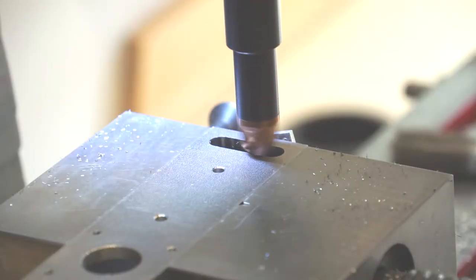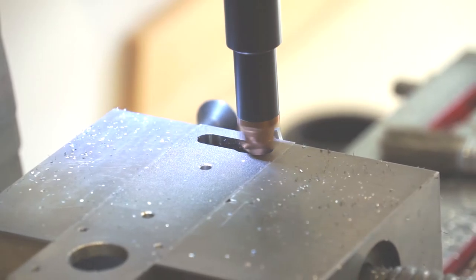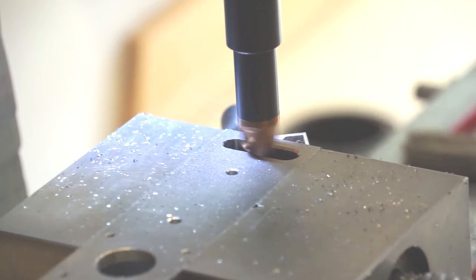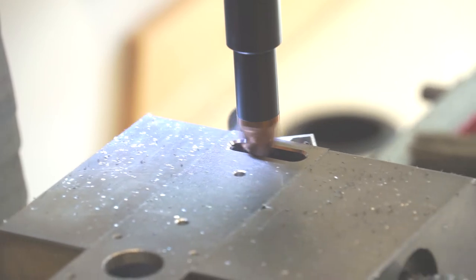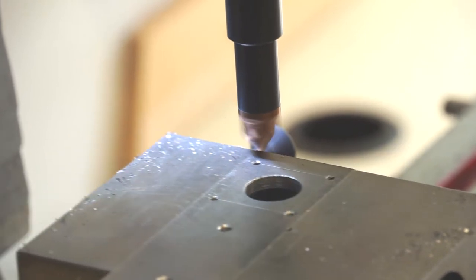Cutting edges is very important at this point. If you don't, it will cut the belt sooner or later. Also cut the edges from the outer side of the main holder.